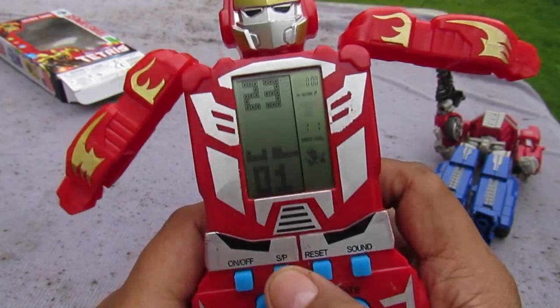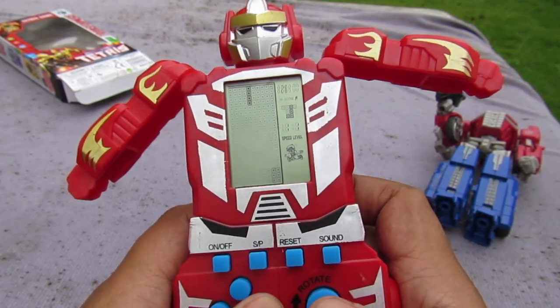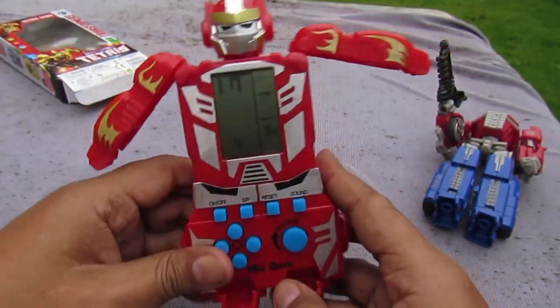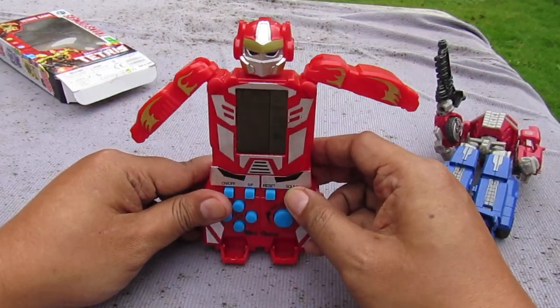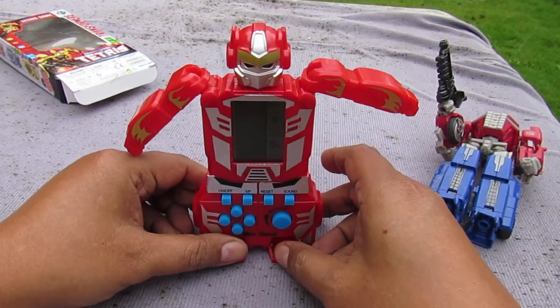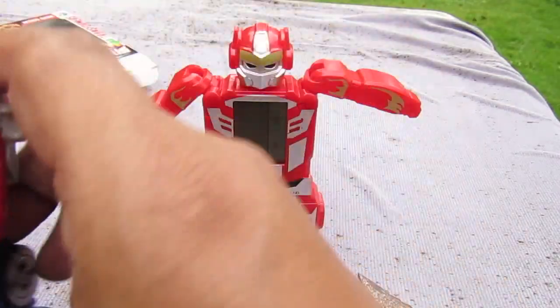This one is Tetris played the other way — instead of pieces going down, they go up. Thanks for watching YouTube, and subscribe for more!